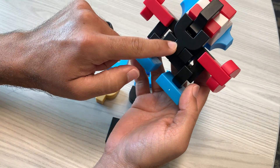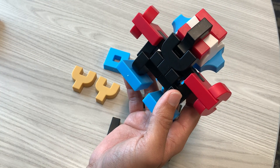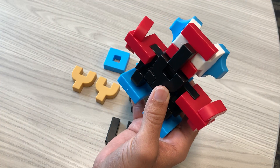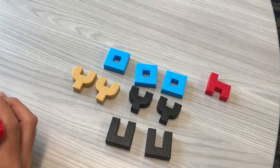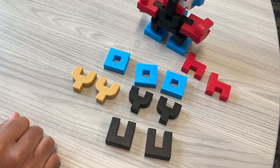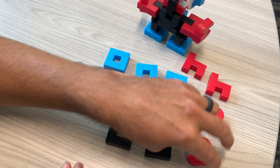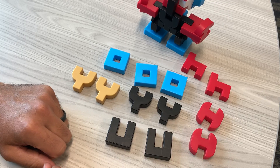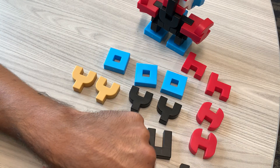Then we've got to start working from the back side, so we're going to grab that — that's the second one right there. Now we've got to work on the neck and the head and the two arms. The two arms are going to be these two red H's. And then we're going to use these two red uppercase H's with the curved edges — those are going to be the claws. This black piece is going to be your neck.